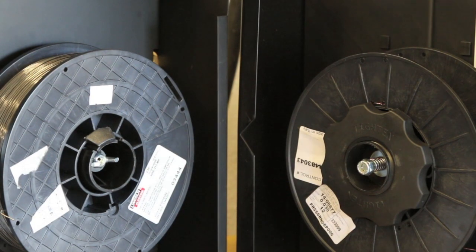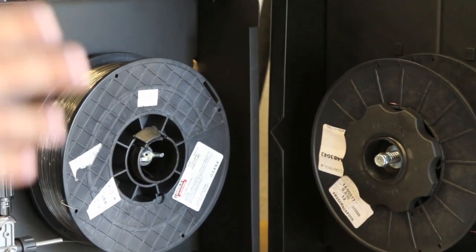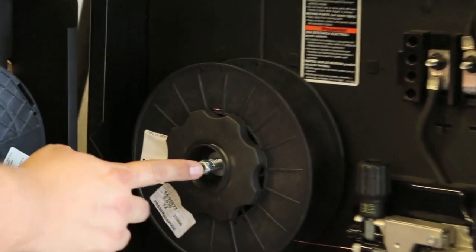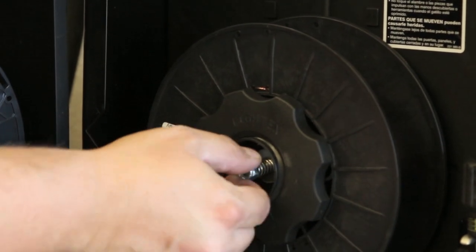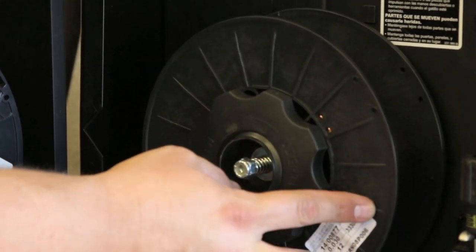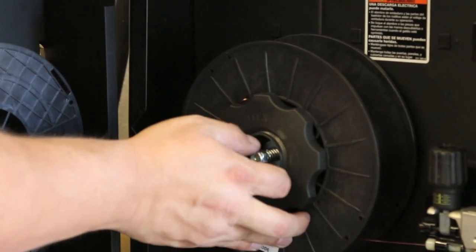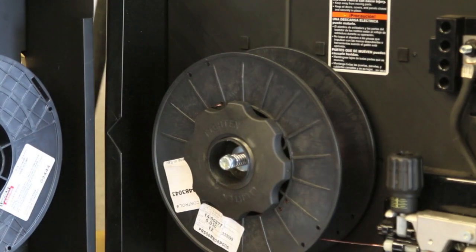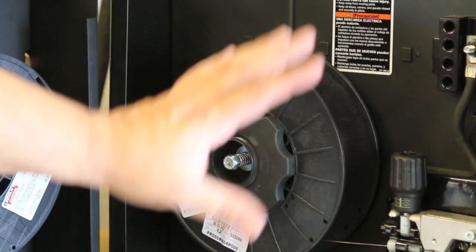What you need to do is make sure this nut is just tight enough. Watch what happens when I get just a little too loose — see that movement? The spool is already wanting to unravel itself. So I'm going to tighten this up just a couple of turns, just enough to keep it — and that's where I'm at. That's the perfect tension on this spool: just tight enough to keep it from unraveling itself.